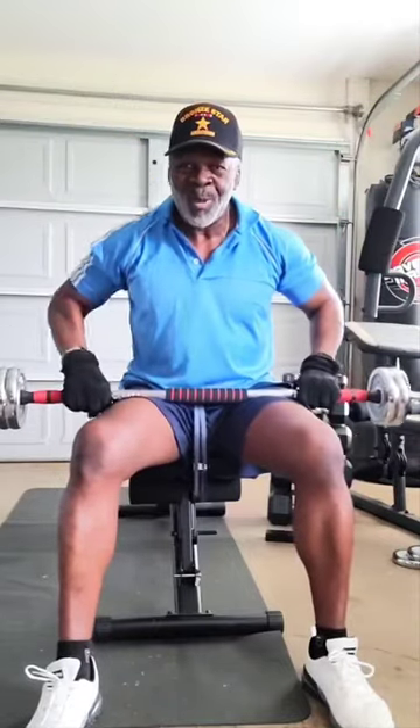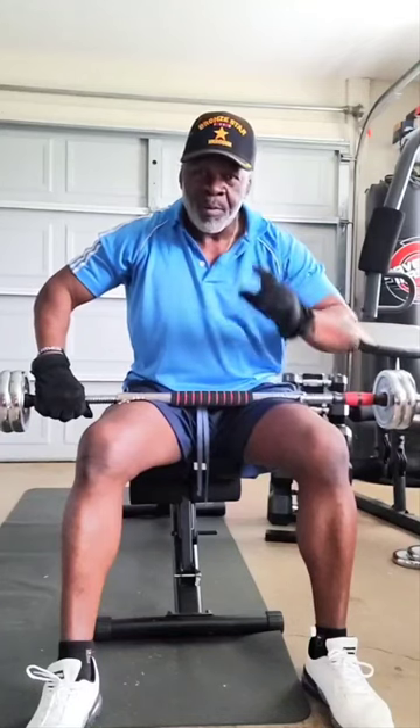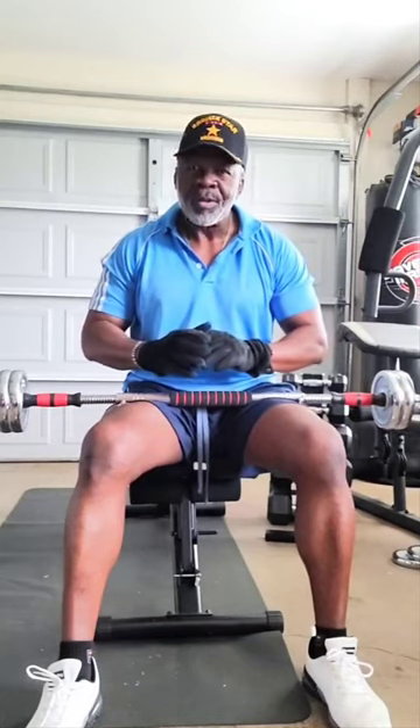Welcome to Master Fitness, the building of a machine. You are in the right place — one of the best home workout channels in the world. Like and subscribe and come on back and let's get that body built out. You're going to need some equipment — you can't just do all cardio jumping around at home. You're going to need some weights as well if you want to get your body the way that you want it. This is Master Fitness, the building of a machine.